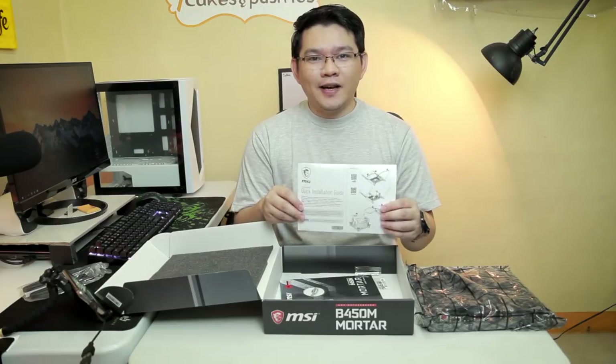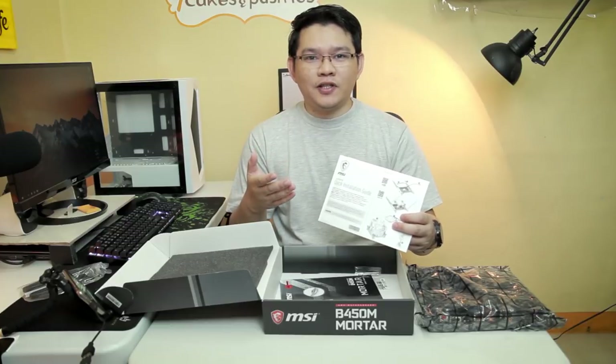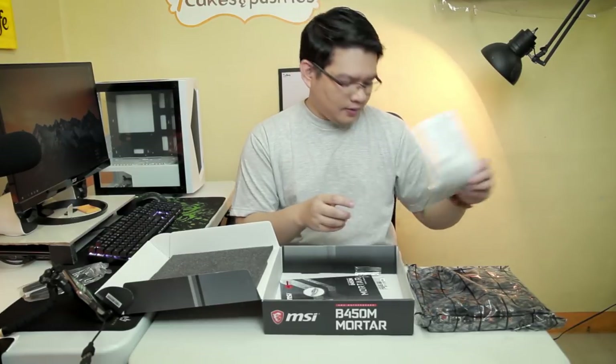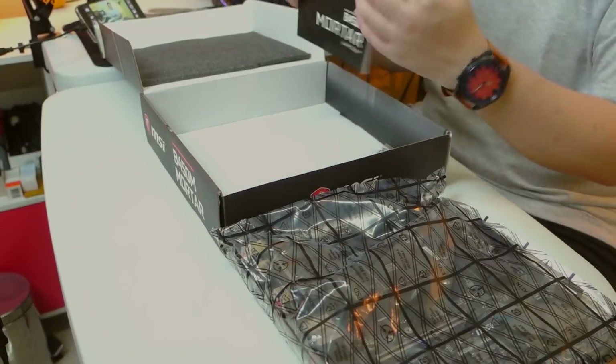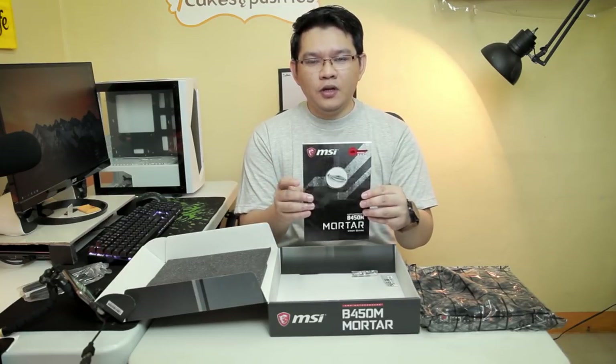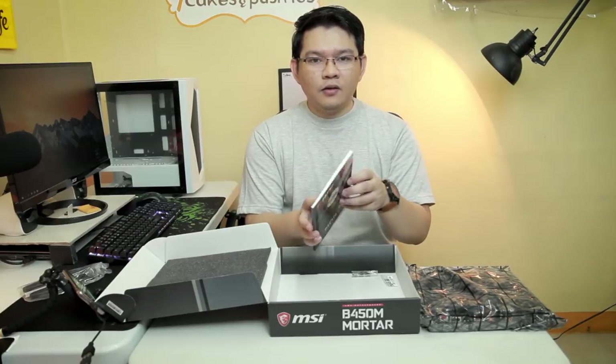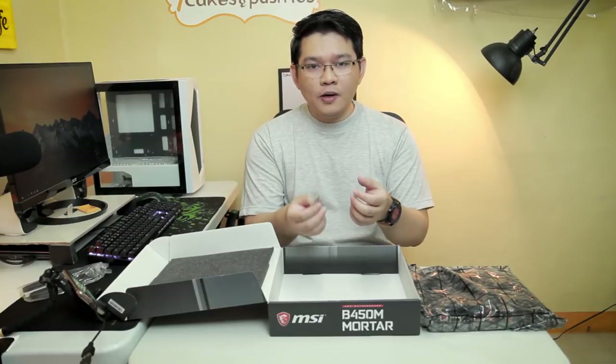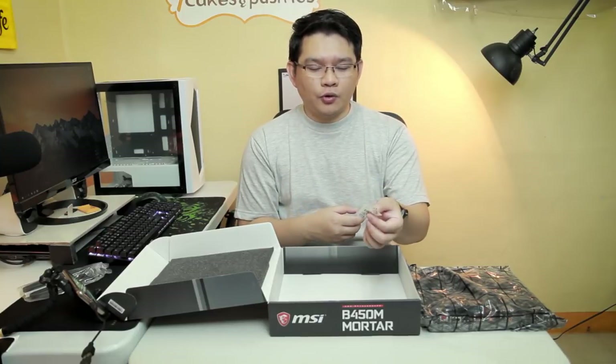We also have the quick installation guide, which will be helpful if this is your first time building a computer — and I think I'm going to benefit from this as well. We also have the user manual; it's quite a handful but it's going to be useful so that you'll know everything about this motherboard. And last but not least, we have the two mounting screws for the M.2 storage on the motherboard.